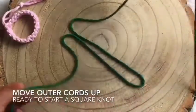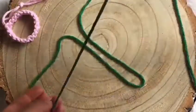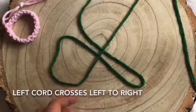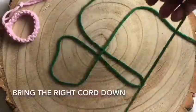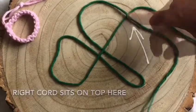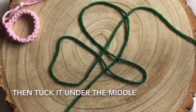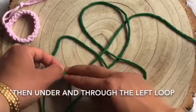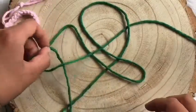Move the outermost cords up and out of the way so you can start your first square knot. Start on the left side. The left cord crosses over to the right. The right cord comes down and crosses at this point here. Then pick up the middle, tuck it under, and it goes under and through the loop that you've made on the left. You can do that in one movement or in two stages.